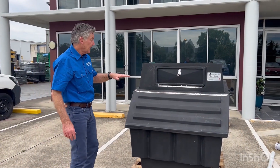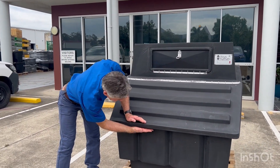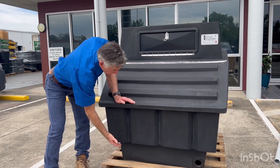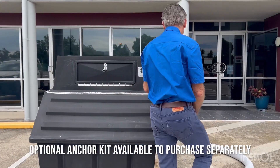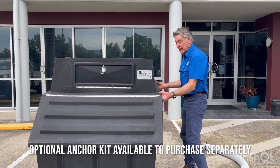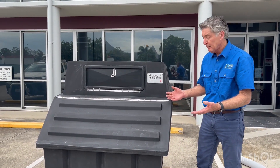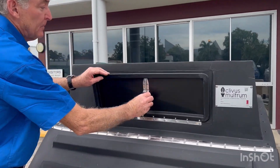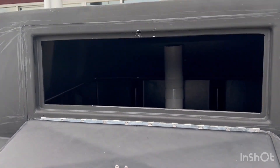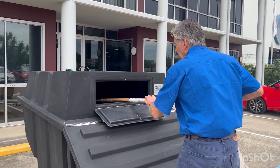A couple more features about the tank now that we've assembled it. The tank can actually be buried up to here. We do supply an anchor kit which mounts on the side of the tank — this stops the tank from floating up in case you're in high water table areas. This is your maintenance hatch — it opens up here. This is where you insert your rake and you rake the pile.